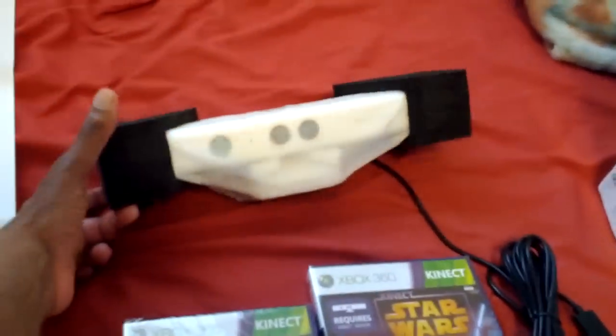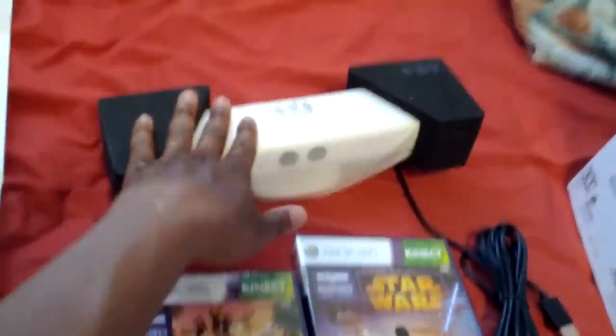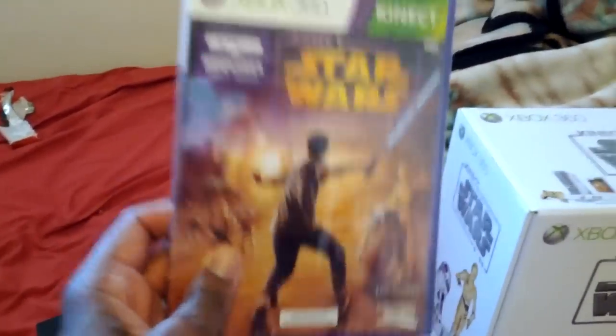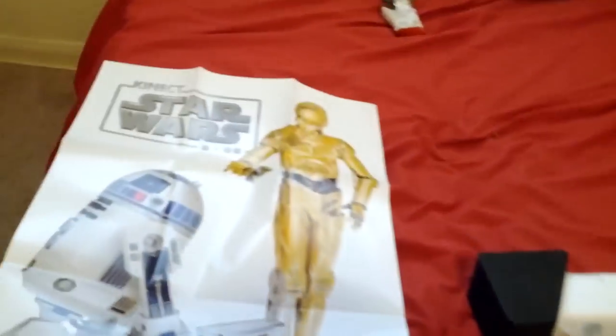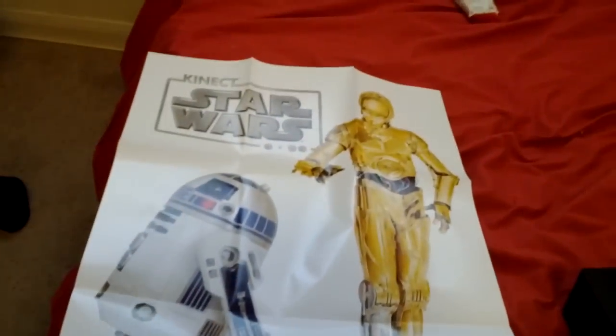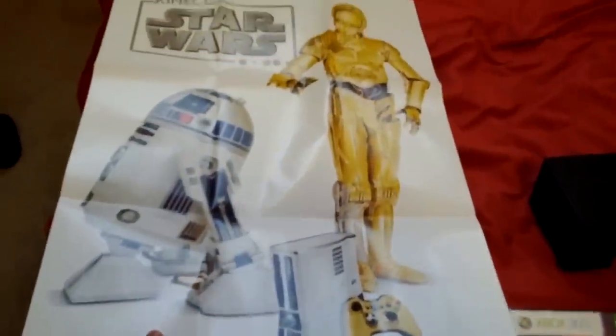A Kinect, which I'm honestly not going to use because I already have the black one, so I'll leave that wrapped. Kinect Adventures, and of course, Star Wars Kinect, which I can't wait to play. The standard audio video cables, and of course this poster of R2-D2 and C-3PO.